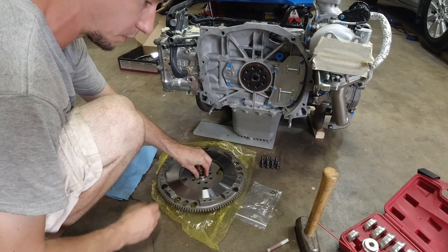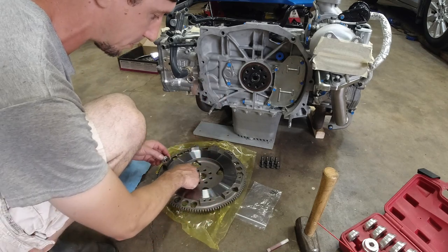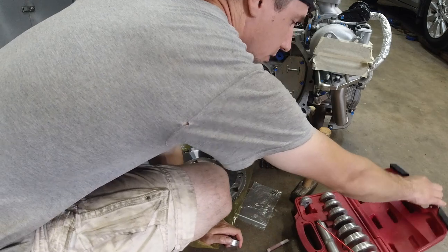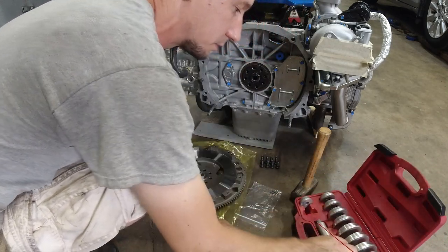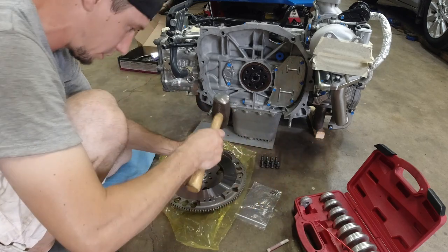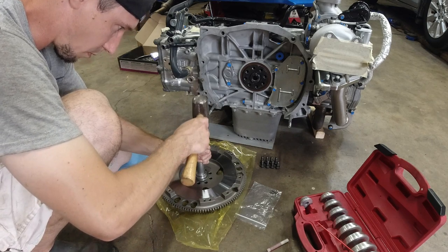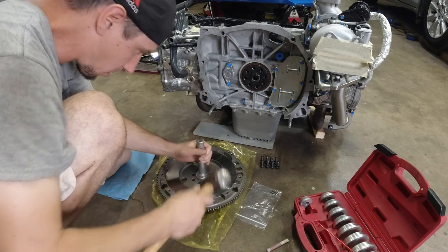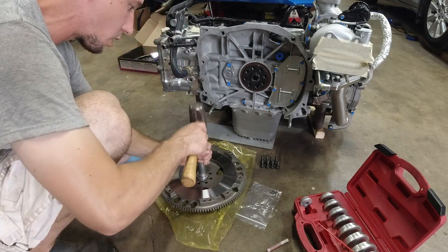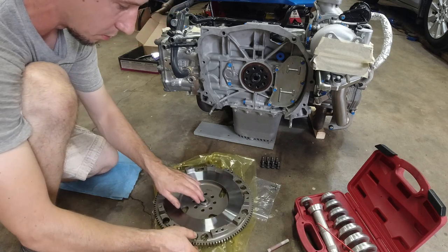You can use a socket to knock the pilot bearing in, as long as it's bigger than the pilot bearing - you want it to stop on the flywheel. What I'm going to use is a bearing race and seal driver set. I'm just not going to use the bolt to hold that on. Make sure it's straight on a hard surface. One more. And that's it.